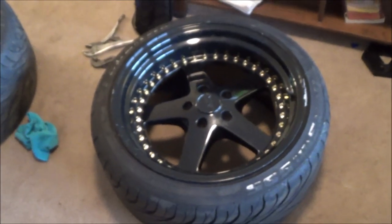Alright, so today I'm going to be showing you guys how to paint your wheel rivets if you have a pair of ESR wheels, the non-three-piece wheels. So let's just go ahead and get right to it.